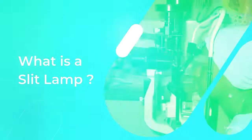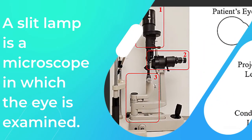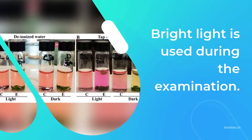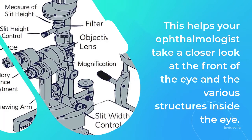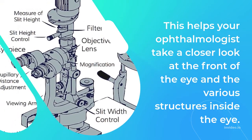A slit lamp is a microscope in which the eye is examined. Bright light is used during the examination. This helps your ophthalmologist take a closer look at the front of the eye and the various structures inside the eye.